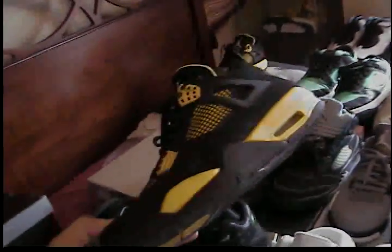A lot of new collectors say real heads rock their shoes, but they don't understand. Let me show you an example of why I don't rock all my shoes — I wore these one time and look what happened. It was like in dirt, but still, this should not happen. I agree that real heads should wear their shoes, but at what price? A pair worth five, six, seven, eight hundred dollars — that's what happens when you wear them. I wear some of my shoes, but I don't wear them all.